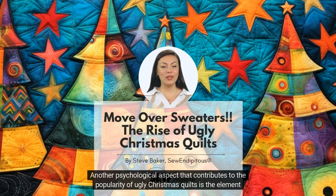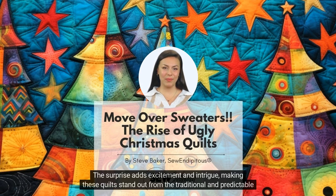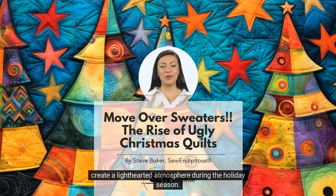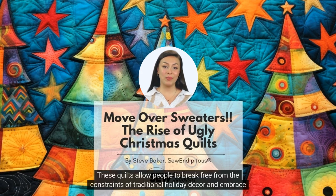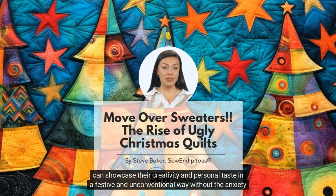Another psychological aspect that contributes to the popularity of ugly Christmas quilts is the element of surprise and humor. These quilts often incorporate unexpected elements such as quirky characters, funny sayings, or unconventional materials. The surprise adds excitement and intrigue, making these quilts stand out from the traditional and predictable holiday decorations. The humor aspect also plays a significant role, as these quilts can bring a smile to people's faces and create a lighthearted atmosphere during the holiday season. Furthermore, ugly Christmas quilts provide a creative outlet for individuals who enjoy expressing their unique personality and style. The holidays can be stressful, but by creating or owning and displaying an ugly Christmas quilt, individuals can showcase their creativity and personal taste in a festive and unconventional way without the anxiety factor.